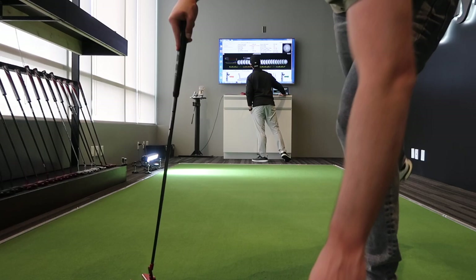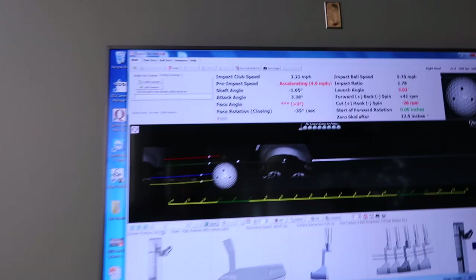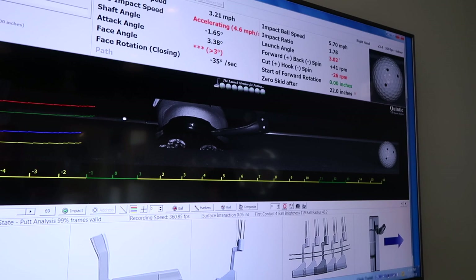So one thing we've learned from this is my putter had too much loft. We just bumped it down a degree and that's got my launch angle better, which is going to obviously get the roll better. I'm starting it well on line and the face is pretty square. Putting looks pretty good — all that work this winter has paid off.